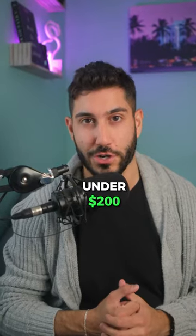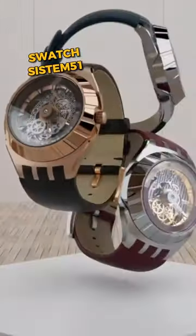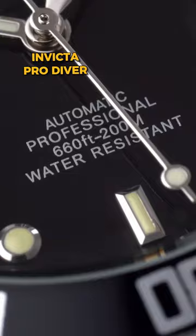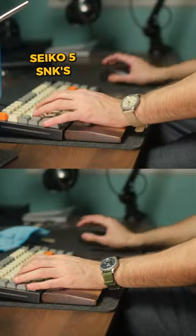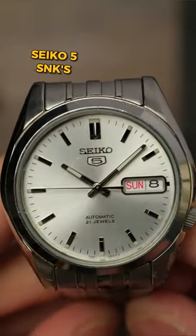The Swatch System 51 is a unique Swiss-made automatic with a modern twist. The Invicta Pro Diver is a solid 200-meter water-resistant diver with its Seiko movement. The Seiko 5 SNK Series is an iconic, reliable choice for that pilot watch aesthetic.